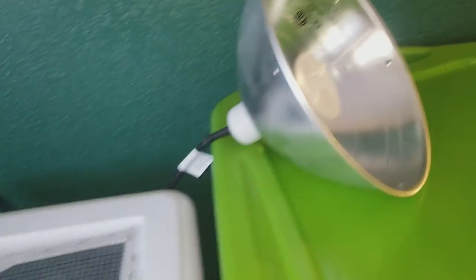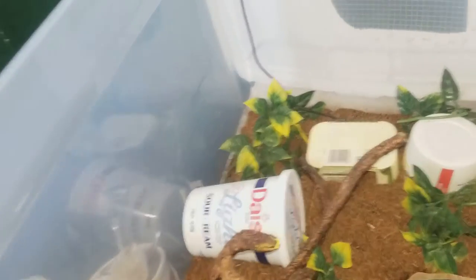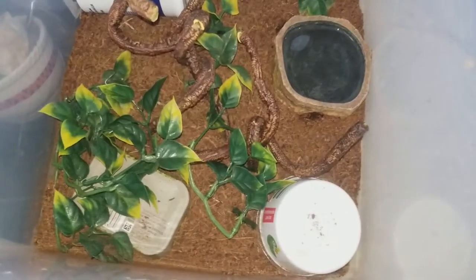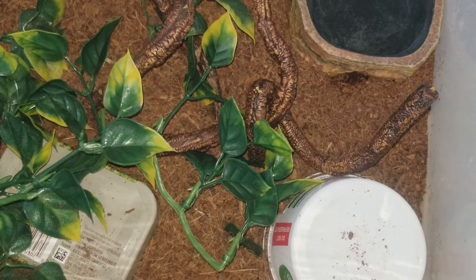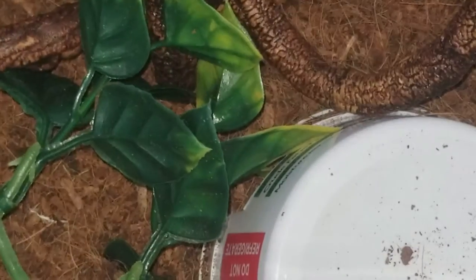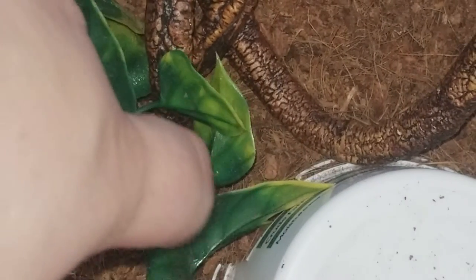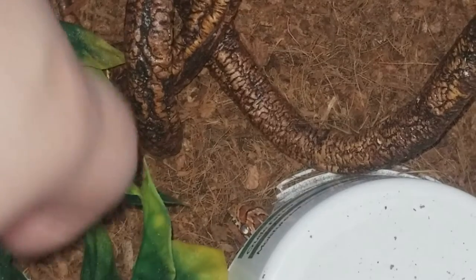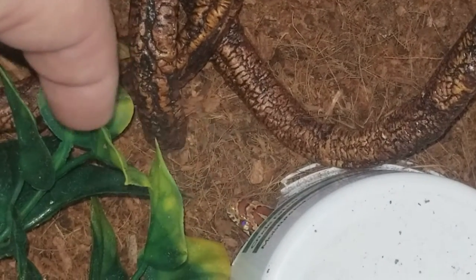The last reptile we're taking a look at is my normal corn snake. Oh, he's right here — oh, he went back in. Just trying to get him to come back out. He thinks my finger's a pinky and he just got two pinkies not that long ago.